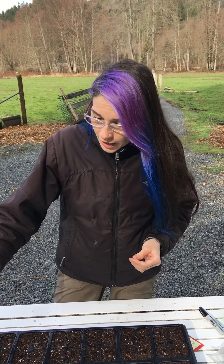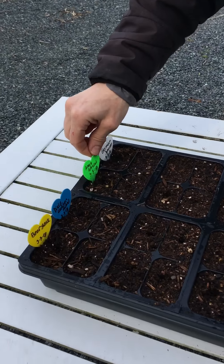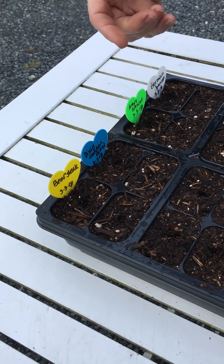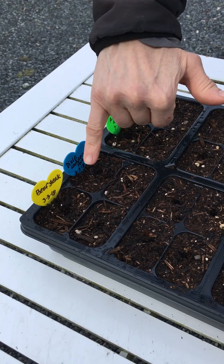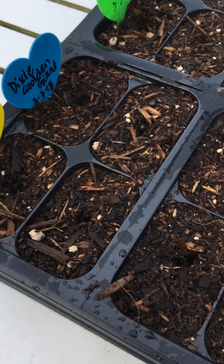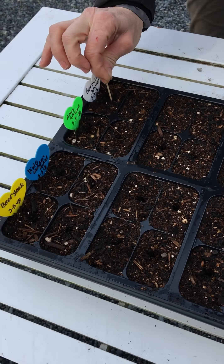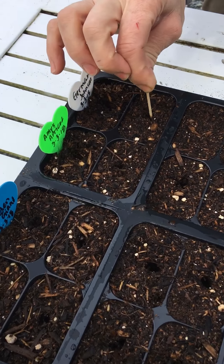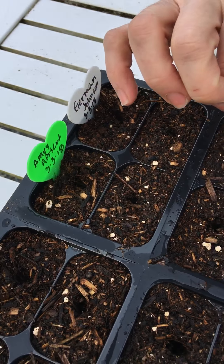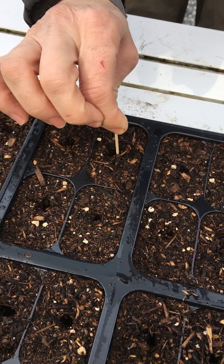Today is March 3rd and I'm going to start my plantings. I've gone ahead and labeled my sticks that I use in the ground — I like the heart-shaped ones because they convey love. I've prepped these trays with little circles: I just take a toothpick, run a little round circle, not going too deep.